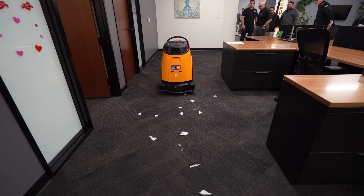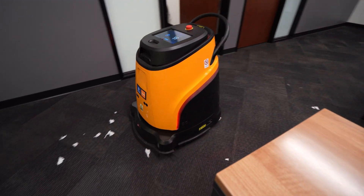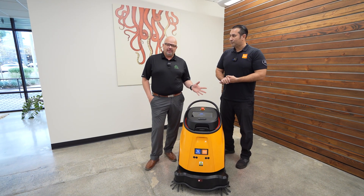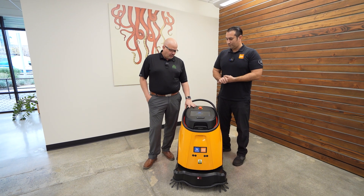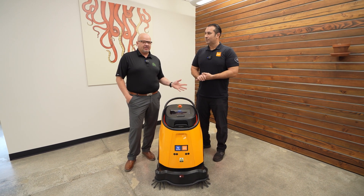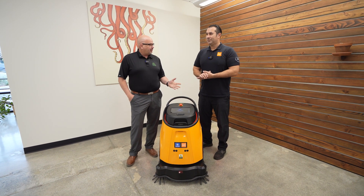It's a great look into the technology that the janitorial and cleaning industry is moving towards, and it also addresses the high cost of labor. While these are not cheap, this is a machine that's not going to call out sick, it's not going to get COVID — it's going to be here every day.